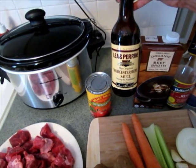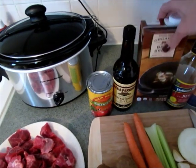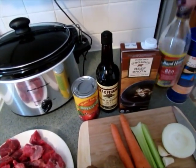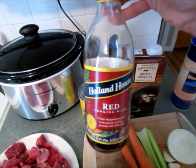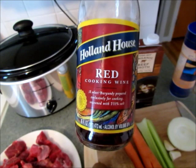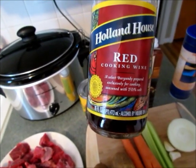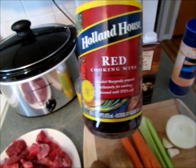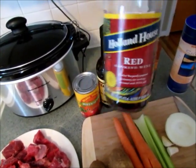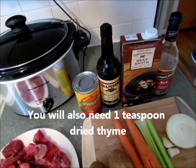You'll need a 14.5-ounce can of chopped tomatoes, one tablespoon of Worcestershire sauce, one cup of beef broth, and you can add red wine — I use a quarter cup of red cooking wine. If you have red wine at home you can use that, or you can buy cooking wine for just a few dollars to keep on hand for certain recipes.